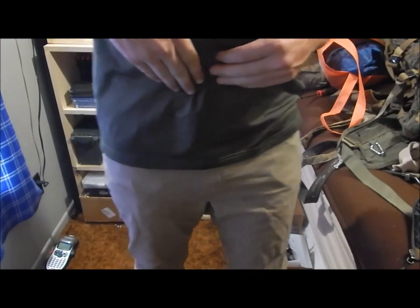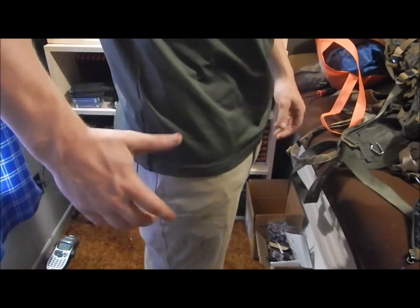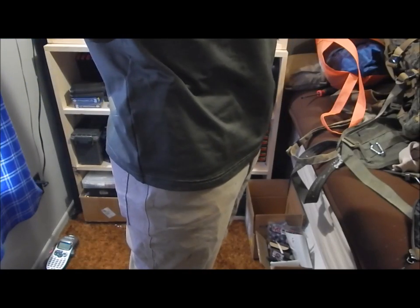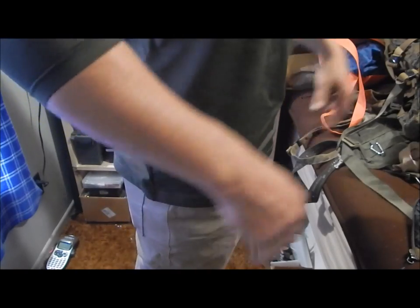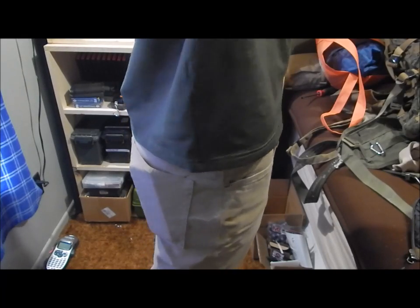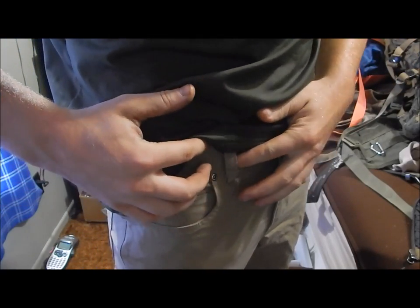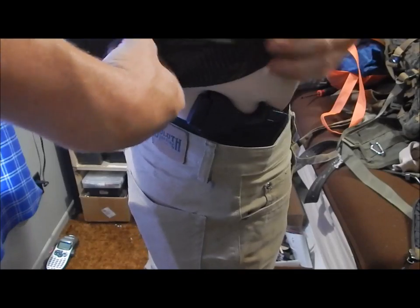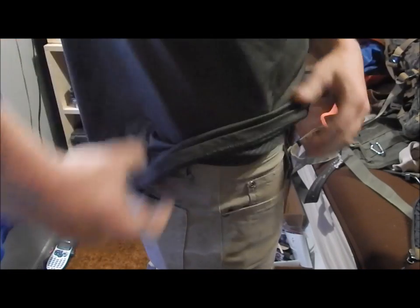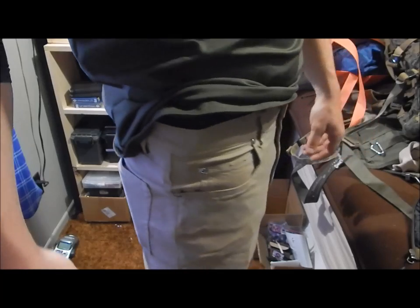I just wanted to illustrate that this combination I'm carrying conceals excellent. There are tons of videos out there — this holster works awesome, I barely print. As you can see, I'm not wearing a belt, so how am I wearing a holster? That's the reason I like this belly band. Let's take a look at it — this is the belly band right here, and my shirt can pretty much cover it completely.